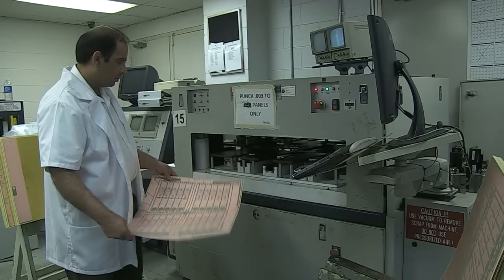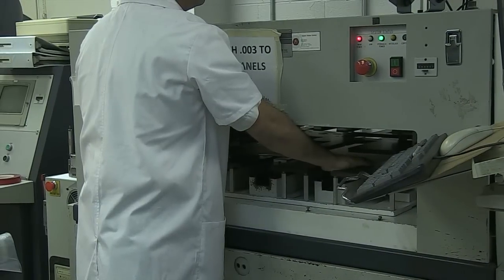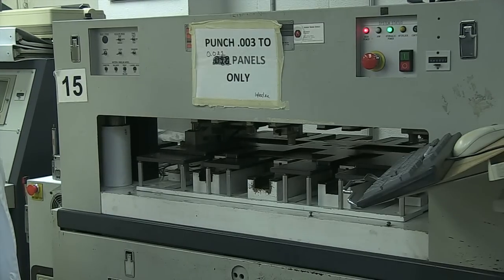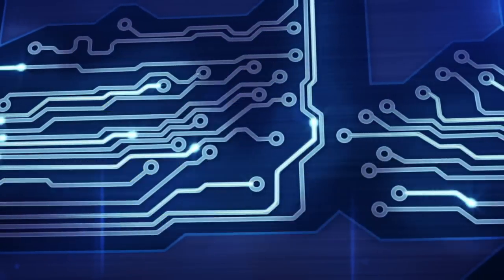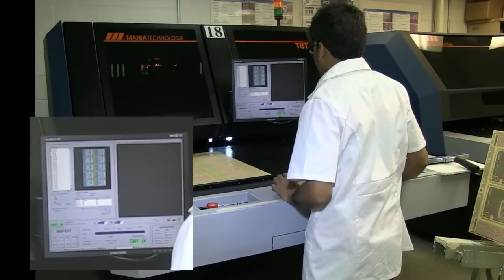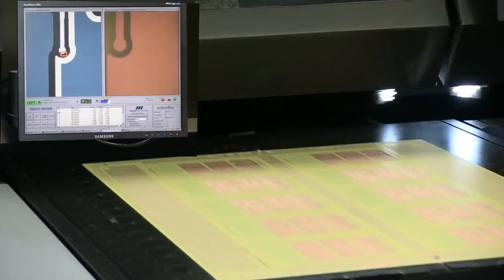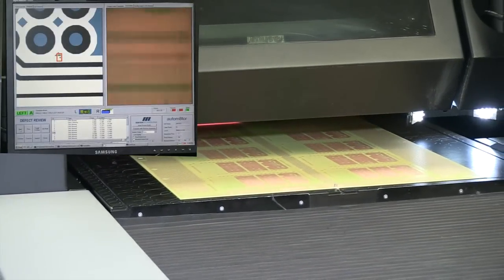Next, we punch the registration holes we will use to align the inner layers to the outer layers. The operator puts the core into an optical punch which lines up the registration targets in the copper pattern and punches the registration holes. We won't be able to correct any mistakes on the inner layers once we have assembled the multi-layer, so we now give the panel a complete machine inspection. The automated optical inspection system scans the board in broad strokes and compares it with the digital image generated from the original design data. Any errors are displayed on the screen.